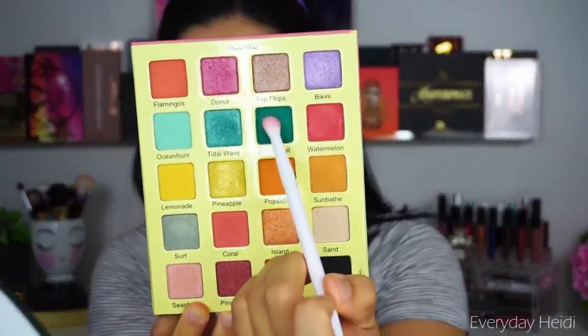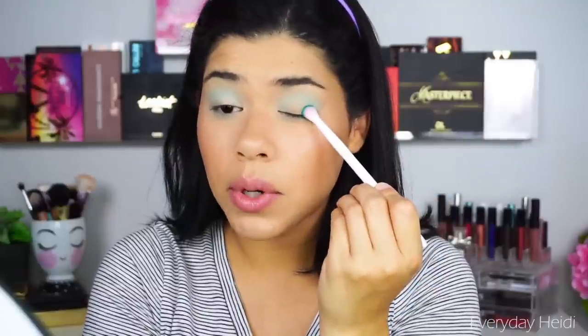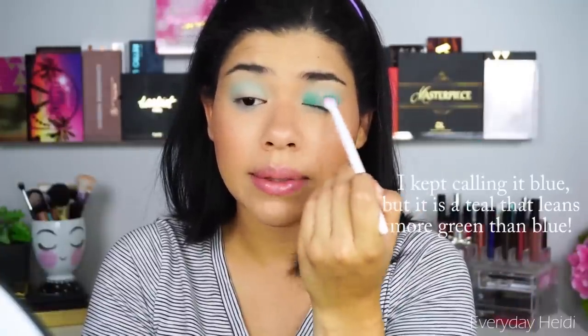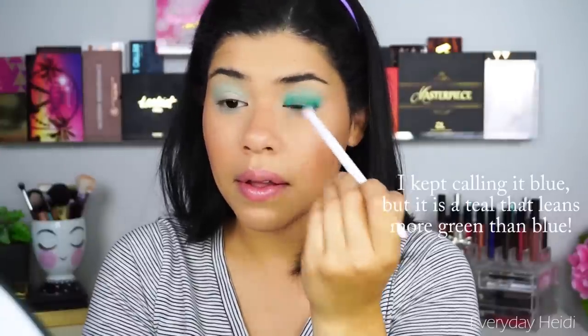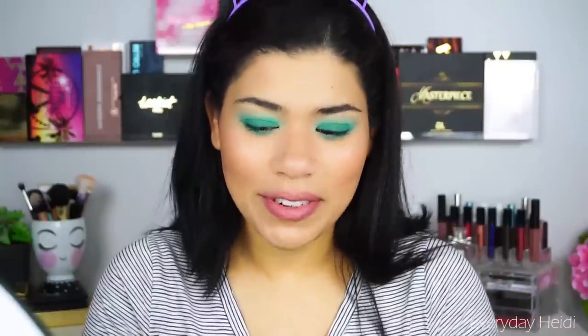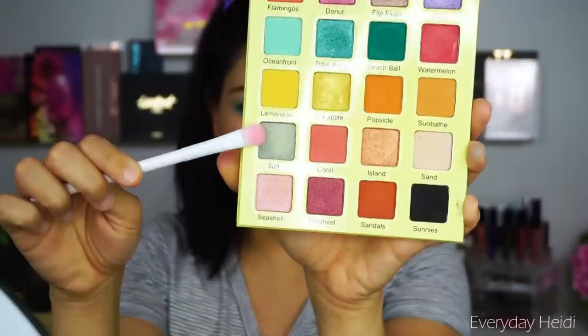We're going to take the shade Beach Ball on the outer corner and stamp it there, blend it in, then stamp it on the inner corner as well. Actually, I kind of just want to take the blue all over the lid because it's so pretty — I was going to do a halo eye but let's just do that. Using the same brush, we'll carry the blue down to the lower lash line. You could totally just add liner, mascara, or lashes and be done — that would be a really pretty look. But I've got to add some shimmer, so I'm going to take the shade Surf and put that on the center of the lid.